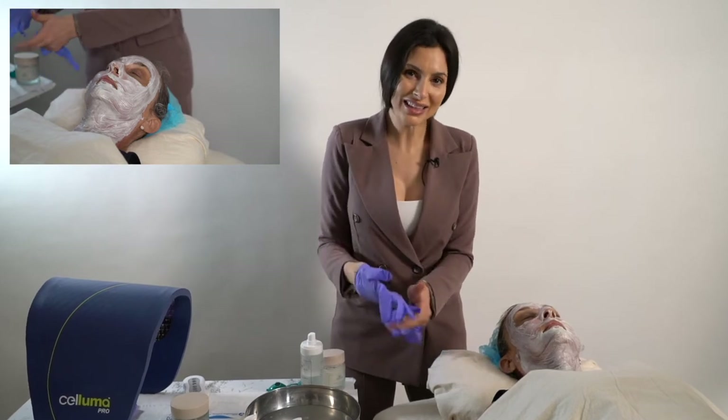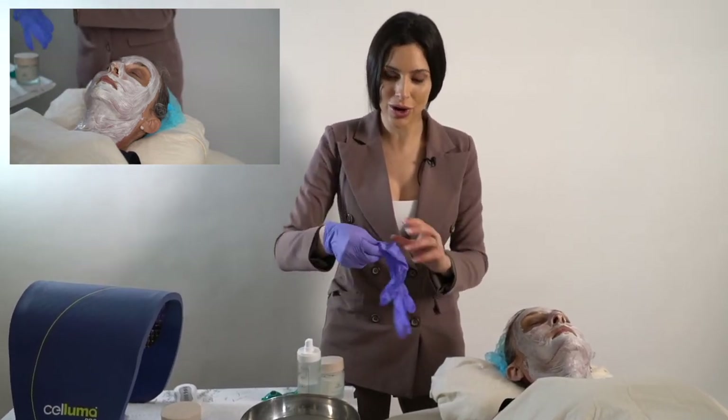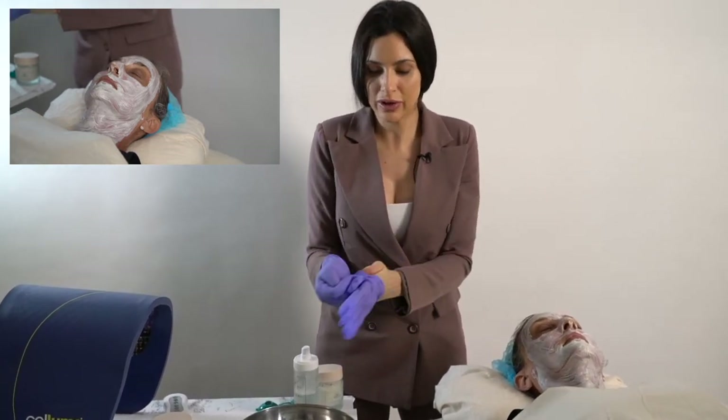The Land and Sea Mineral Mask can sit on the skin for 15 to 20 minutes, or whenever it starts to dry. And as soon as it does start to dry, you're going to want to remove it.